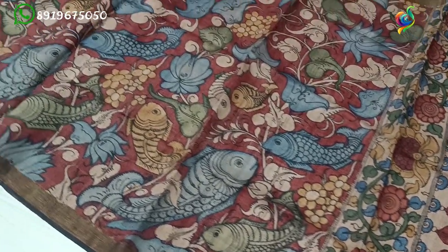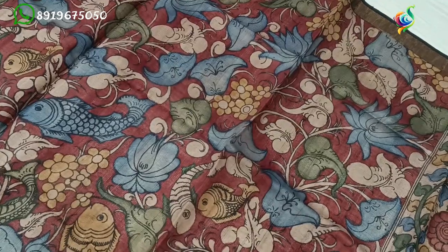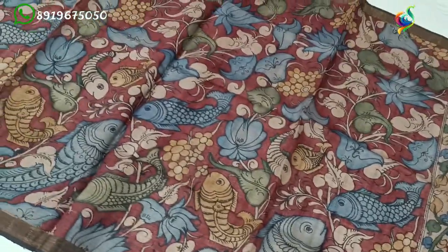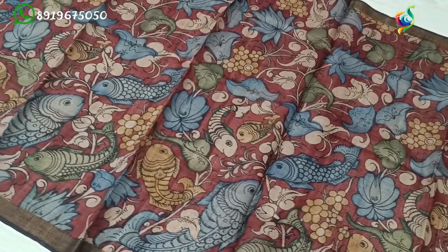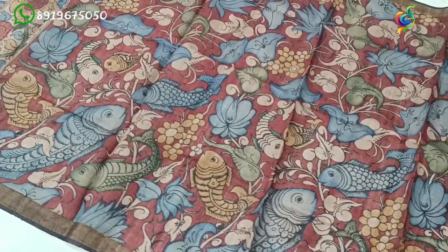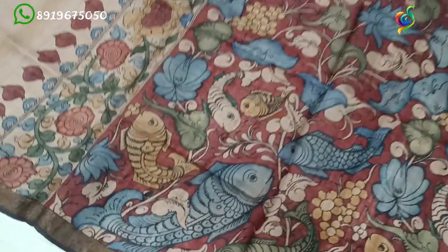The color has a mirror color background with fishes and lotus flowers. The same design features fishes and lotus flowers. The color combinations are very beautiful.